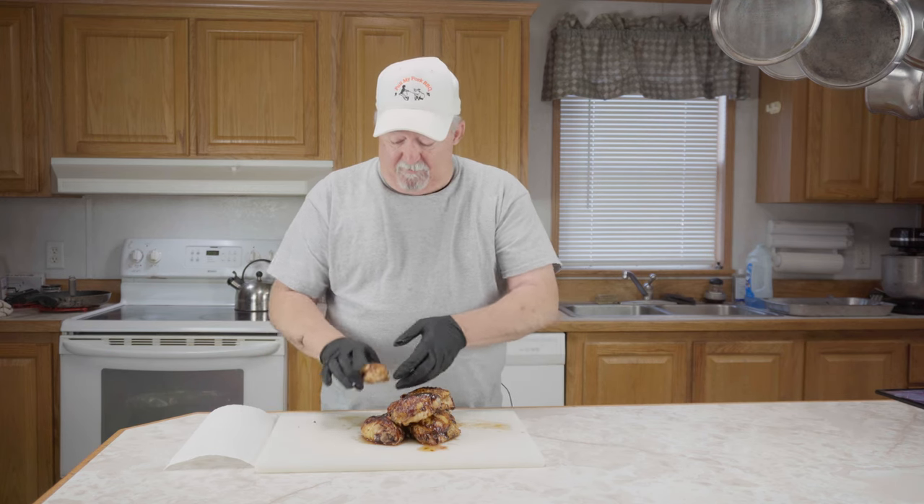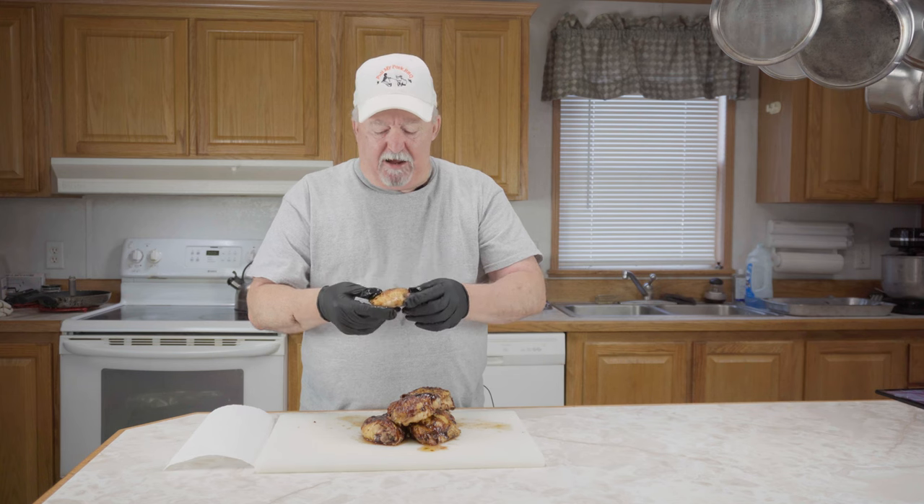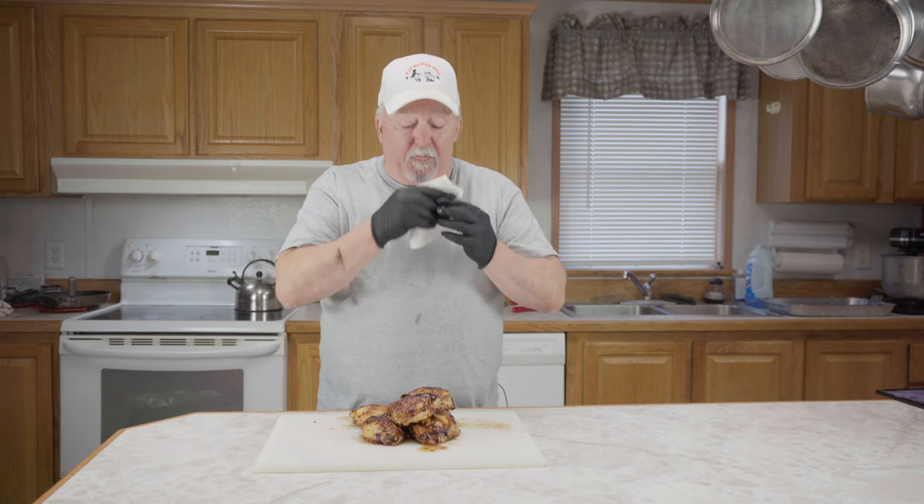I'm going to take this one right here and give it a shot. Man, that is good. It's juicy, it's not dried out. That tastes real good with that rub and that barbecue sauce on it.